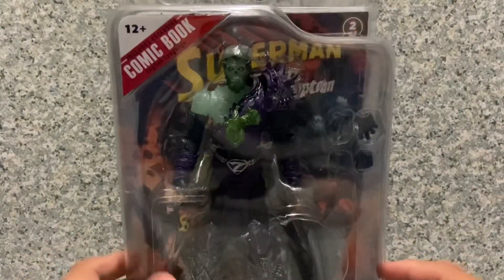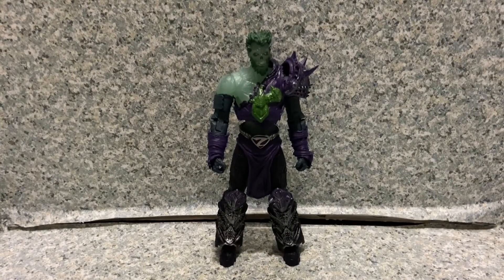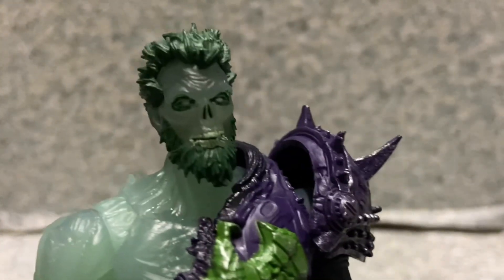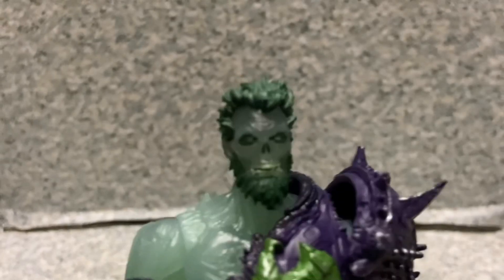Let's take Ghost of Zod out of the package. Here is Ghost of Zod out of the package. Let's take a closer look at the figure. Taking a look at the head sculpt, I would say the head sculpt looks pretty good — very creepy looking.